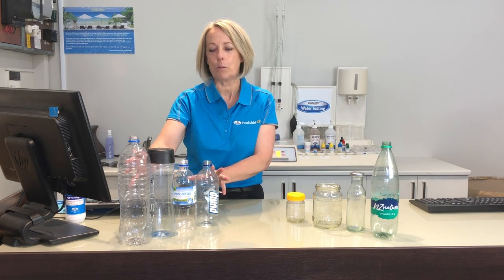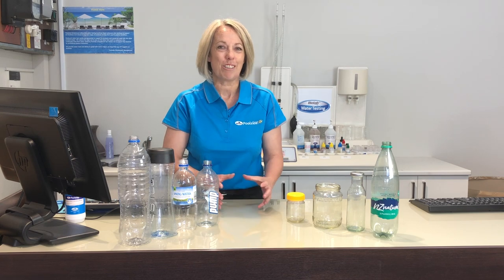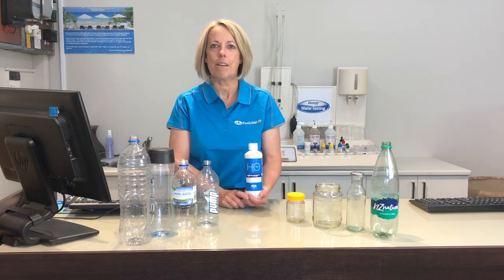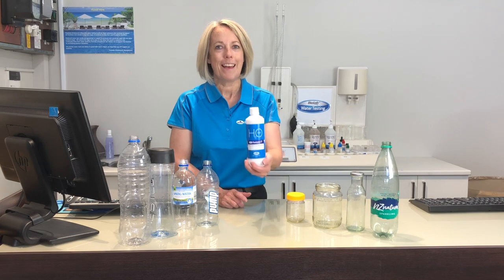If you don't have a plain water sample bottle like one of these, a click-clack container, an ice cream container, or a piece of Tupperware can work — but it needs to be really, really clean and not have any tainting from previous foods in it. Best yet, come and see us, get your very own water sample collection bottle. It's free.